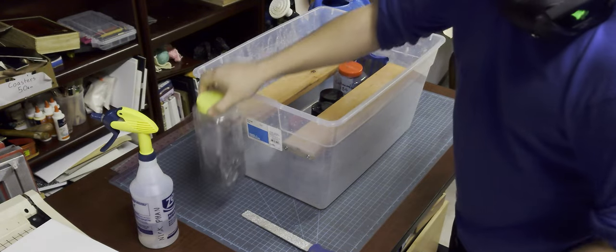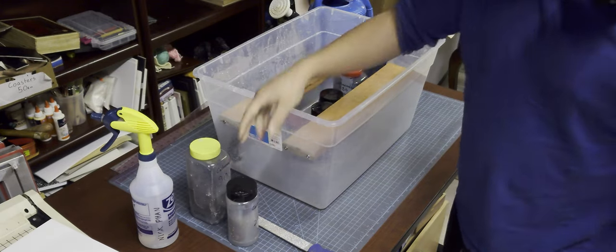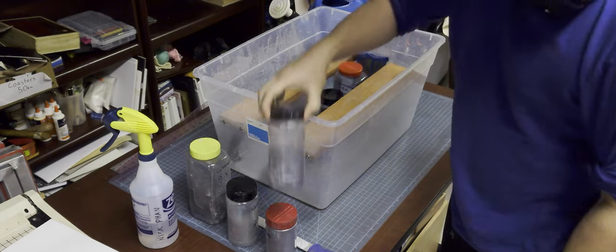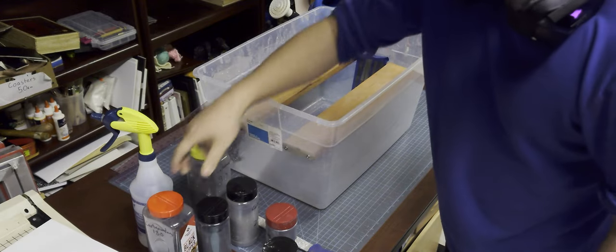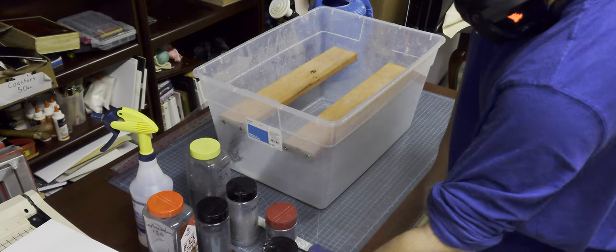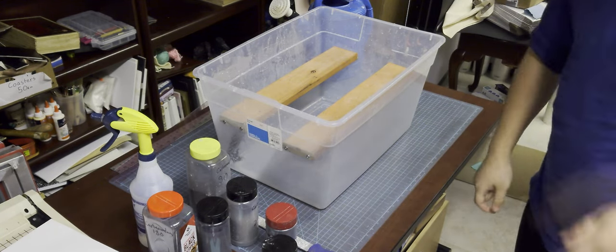Next, you're going to need some carborundum grits — little granules of silicon carbide that have been filtered. The lower the number, the bigger the granule. For this, I'm going to be using 80, 120, 180, and 220. They don't have to be the exact same grits; any number close to these will work just fine.